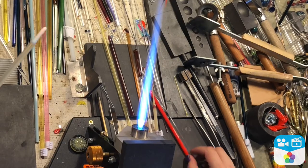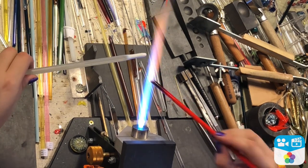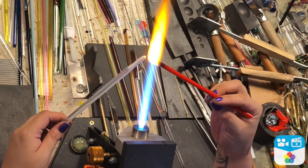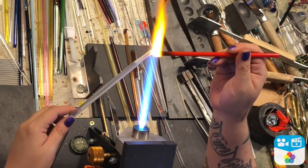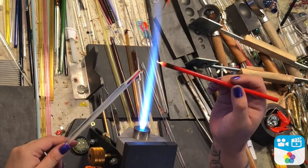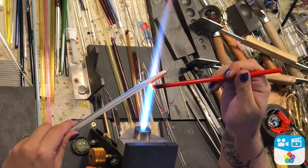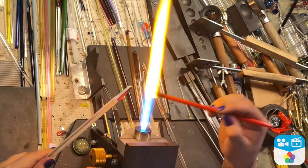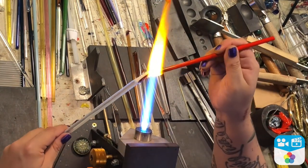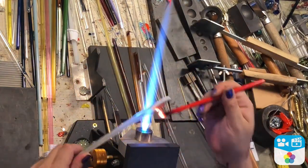Hey everybody, I'm going to show you a real simple butterfly and we're going to do this with a few different colors layering on top of each other just to get different coloring effects. I'm using right now a bright red or orange color — it's called poppy. I really like this one but it is heat sensitive, so you've got to be really careful and make sure you don't put it in too much heat or keep it in the heat for too long because it does have a tendency to boil.